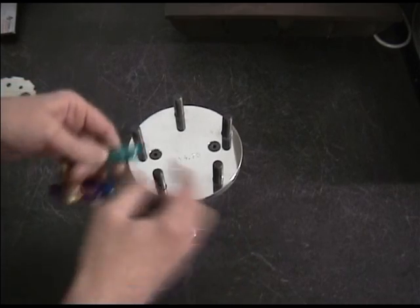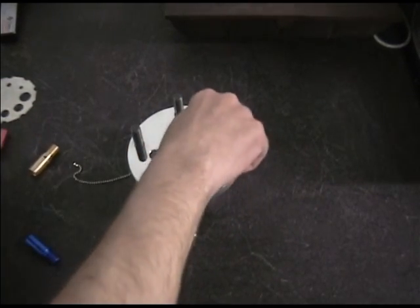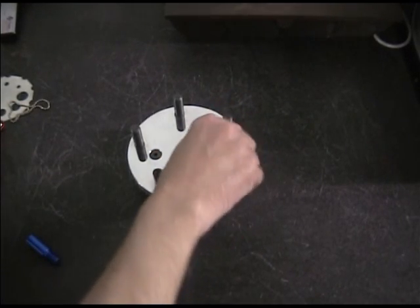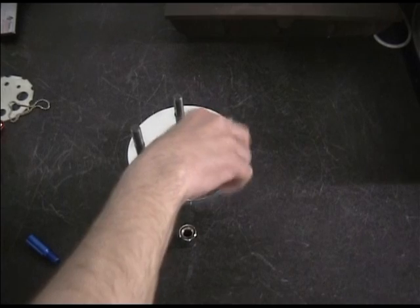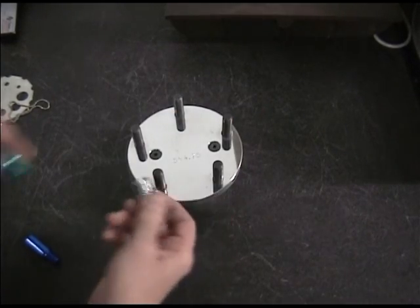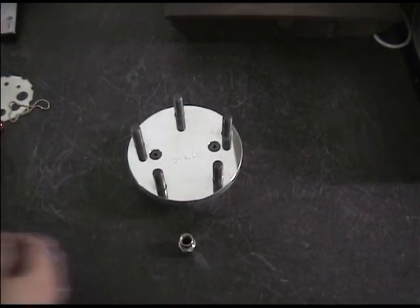So again, how do we check this? We check this by screwing this down, and that will tell us — okay, great, that fits fine. It is a half-inch right-hand 20. The lug is a half-inch right-hand 20. We see them fit together, so that would be ordered properly.